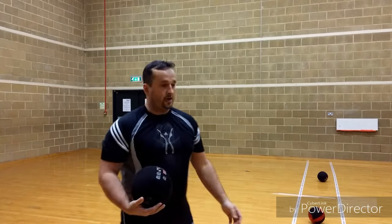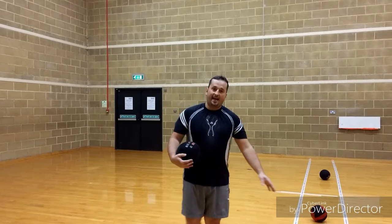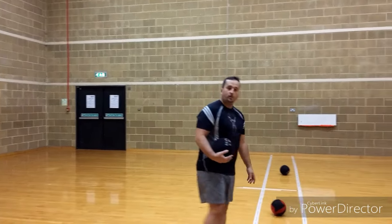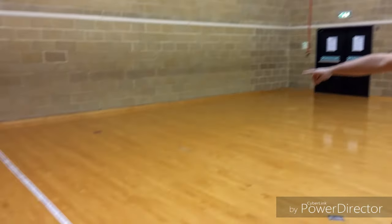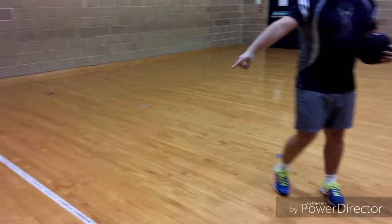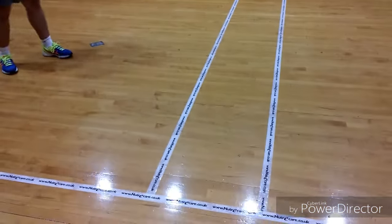As you can see, we've got a court for dodgeball. This area is called the dead zone, where you're not supposed to go. And as you can see, there's a line there — you're not allowed to step out of it unless you're out.